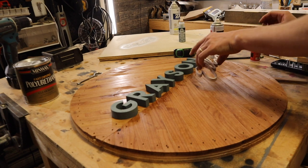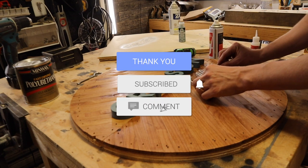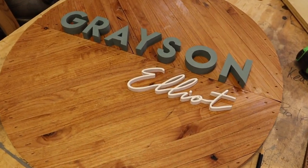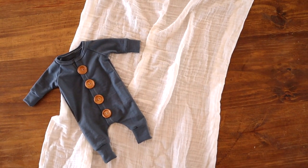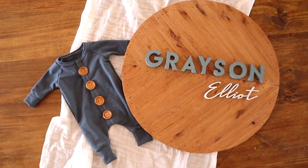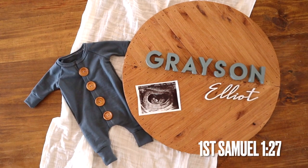If you've got any questions about any of the processes or products I used in this video, let me know in the comment section down below and I will be sure to answer all of those questions. Thanks for watching — come back next week and watch the next one.